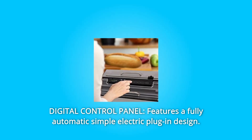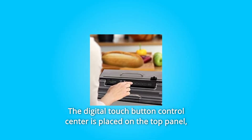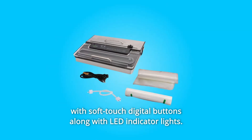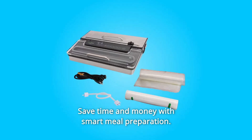Number 3: Digital Control Panel. Features a fully automatic simple electric plug-in design. The digital touch button control center is placed on the top panel, with soft-touch digital buttons along with LED indicator lights. Save time and money with smart meal preparation.